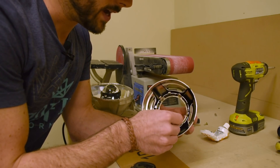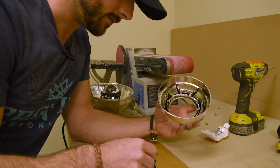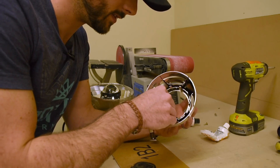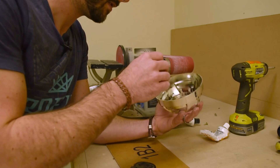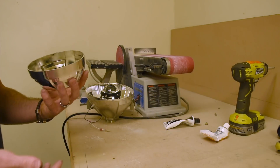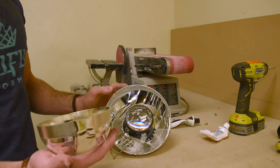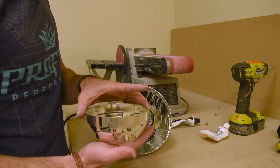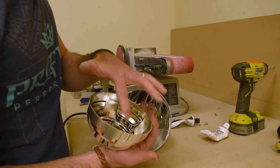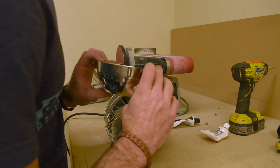You only need to put a little bit of JB Weld on each clip — don't overdo it. If you do, you're going to end up getting it all over the shroud and it will be nearly impossible to get off. Be extremely careful when putting the shroud on the projector — check where the clips are versus where the holes are on the front of the projector so you get that alignment right from the start. Be very careful not to get JB Weld on the projector lens, as it will cause a headache if you need to remove it later.